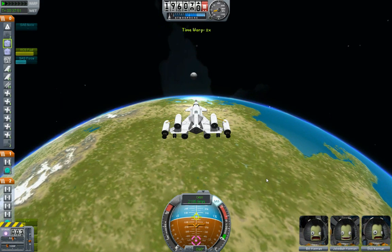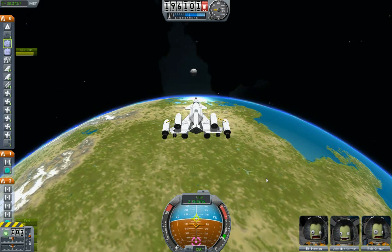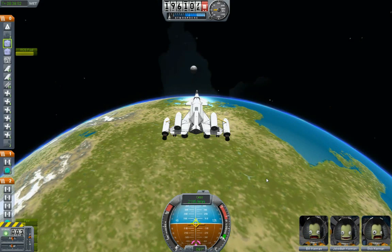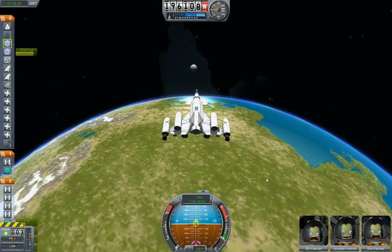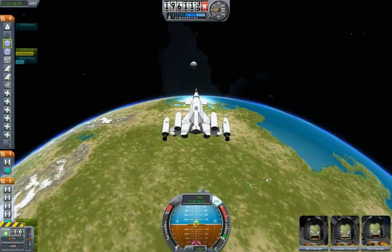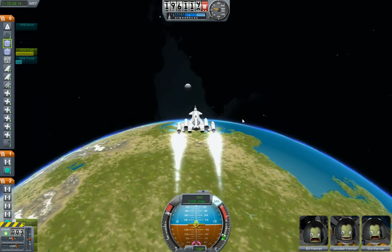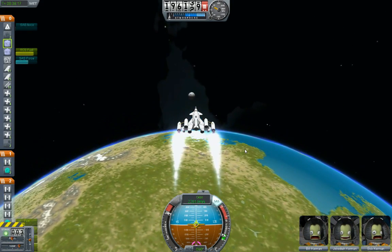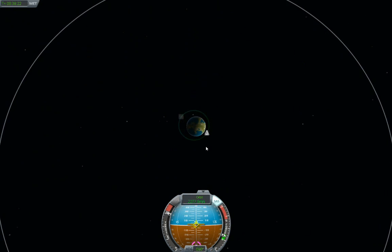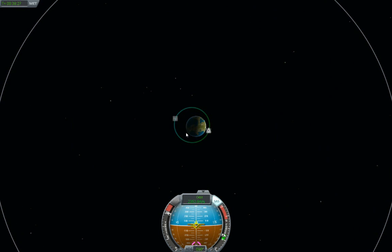Okay, there it is — killing that time compression. Let's center this thing and try to get it one extra precise, dead center. Let's do some thrusting, and away we go. Get that map view — yep, it's working.